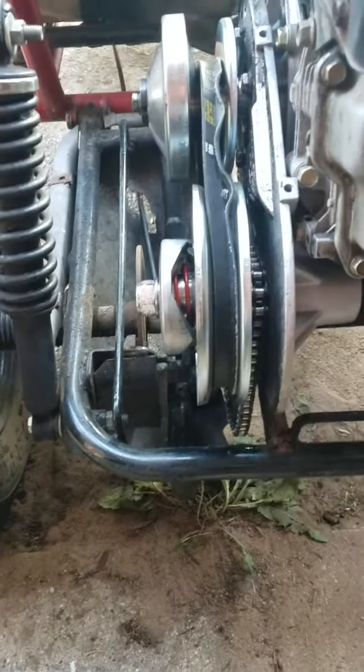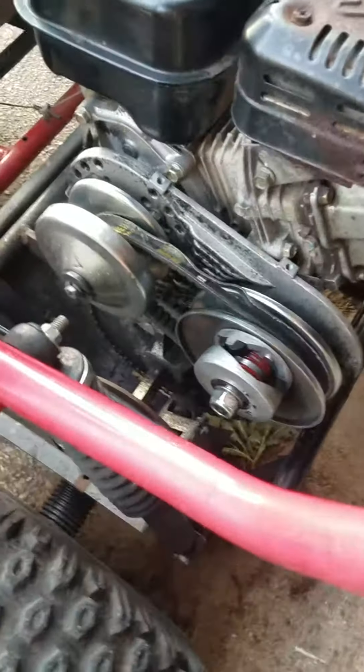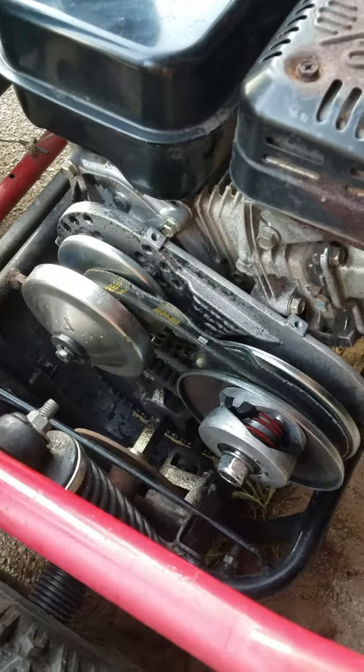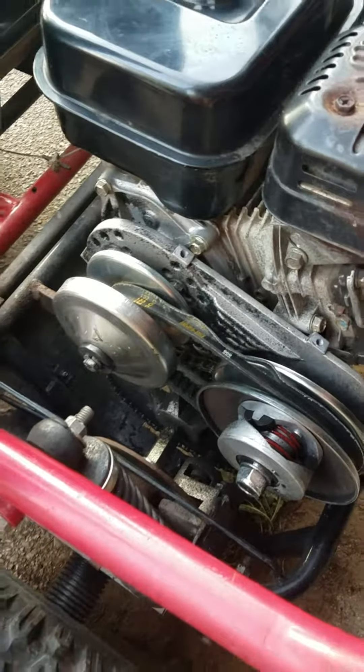The belt is tore up and I just got it — brand new on Friday. Just put it on today and after about an hour of playing with it, that's what happened to the belt. Any ideas? Please leave a comment, let me know. Thanks, I appreciate it.